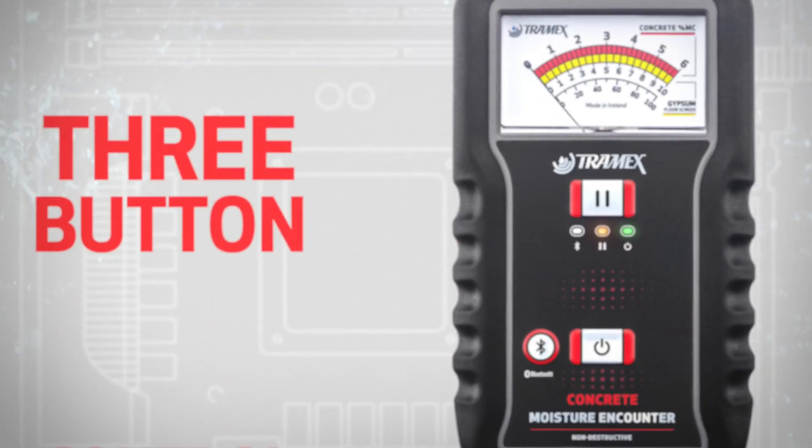Even though the CME 5 is packed with technology, it is extremely simple to operate with just a 3-button control.